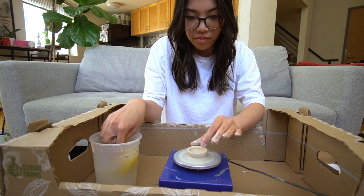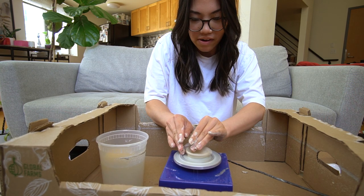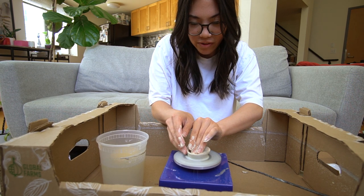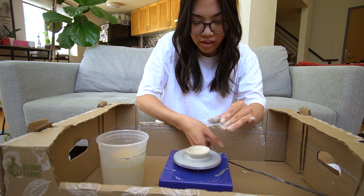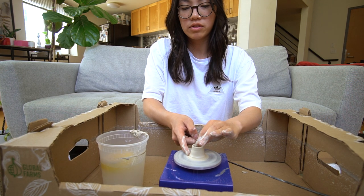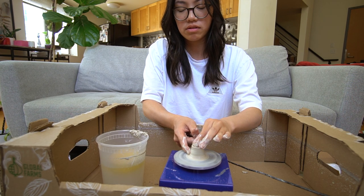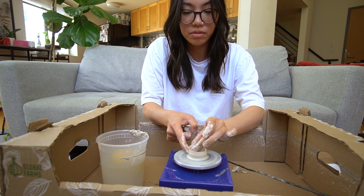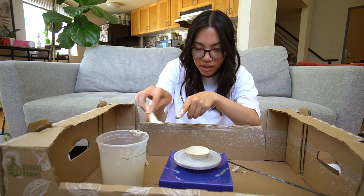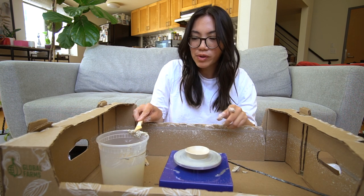I can't talk and do this at the same time — this is crazy. Slowing it down. I have to use a really gentle hand. I'm not speaking at all. I'm gonna make a low bowl. I made a tiny little bowl! If I apply a lot of pressure it just stops, but it helps a little bit.